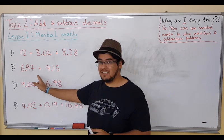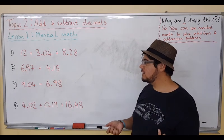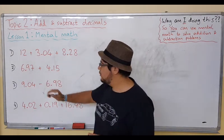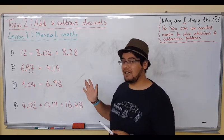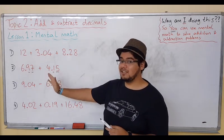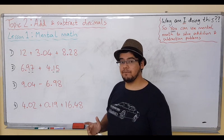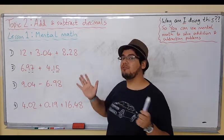Let's move on to the next one. We have 6.97 plus 4.15. Again, we can do this mentally. Let me bring in another way. Because we have the same number of decimal places after the decimal point — we have tenths and hundredths in both numbers, so two places after the decimal — it's kind of like, if you remove the decimal point, you're doing 697 plus 415. If you're comfortable adding those together, which you should be in grade 5, you can just add them straight.